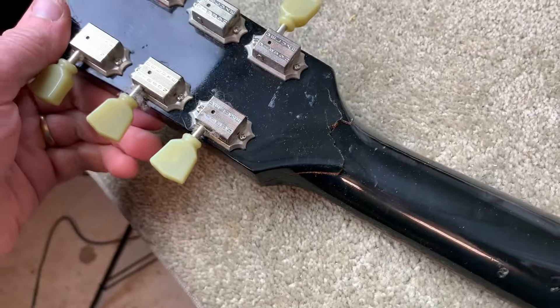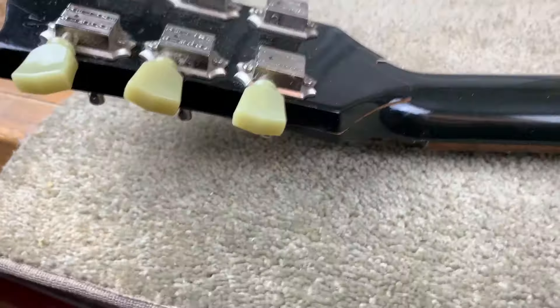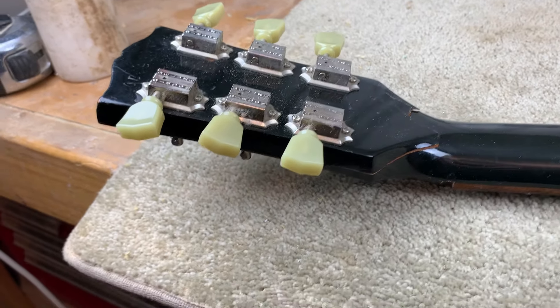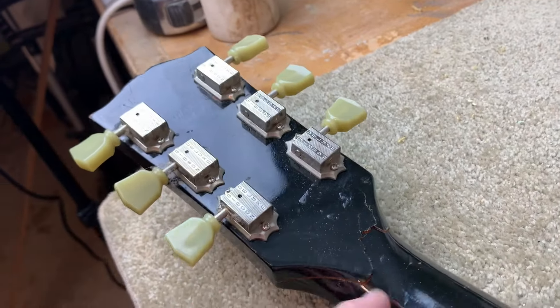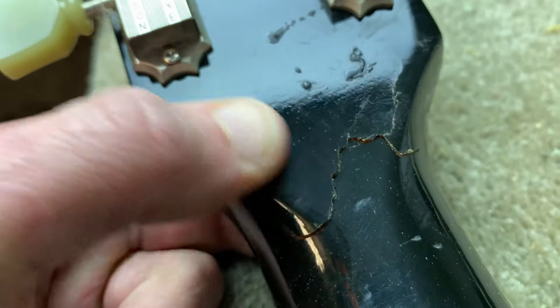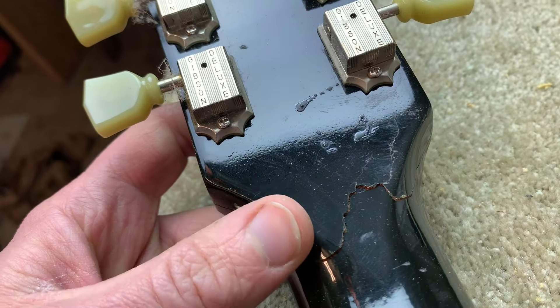It's got the classic headstock break — Gibson trademark — but it's actually super, super clean. I think what we might do before we do anything else is glue that up, and then obviously when we strip it off and sand it down it will just clean this up. Hopefully if we do a good enough job gluing it up — there's no sort of missing pieces, we just need to mesh those fibers down so they glue nicely. If we do a good job on that, we might be able to do a translucent finish, unless there's hideous wood here.